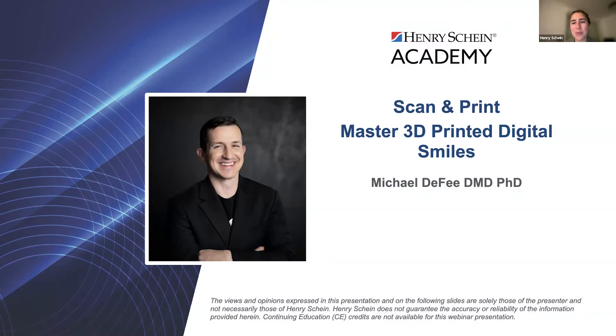Welcome everyone. My name is Shirley and I will be your moderator this evening. Tonight's webinar is Scan and Print Master 3D Printed Digital Smiles. I'm excited to welcome Dr. Deefi, who is a founding partner of the Mod Institute and an expert in dental 3D printing technology. If you have a question, please type it into the Q&A box at the bottom of your screens and we will address questions at the end. CE is not available for this webinar, and this presentation will be emailed out to everyone who's registered over the coming weeks.